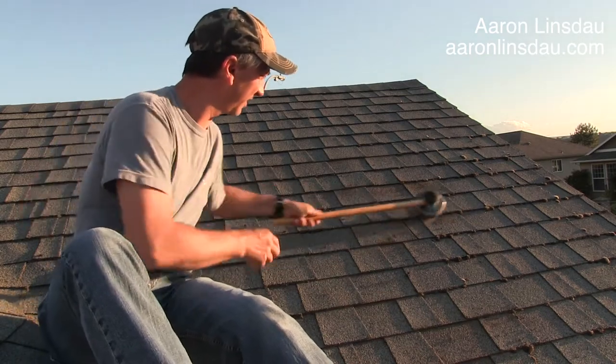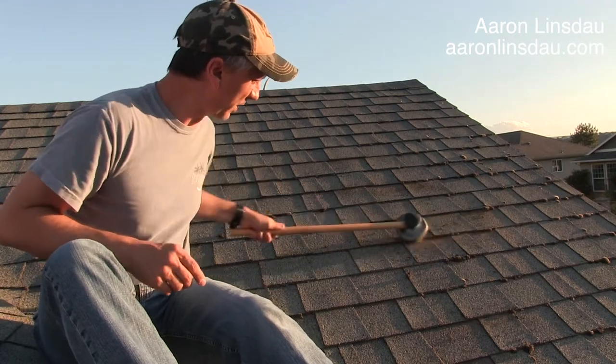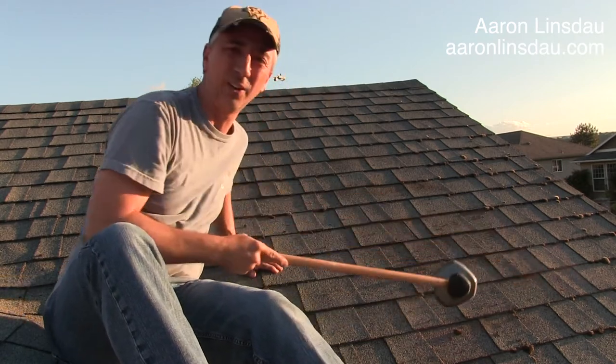And as you can see, in just mere moments, all of that moss is gone and it is not wrecking my shingles at all.